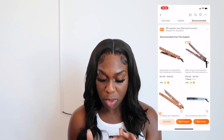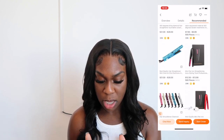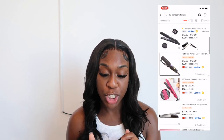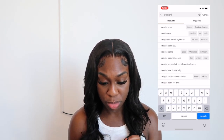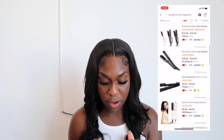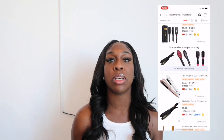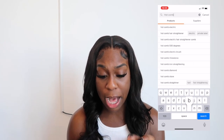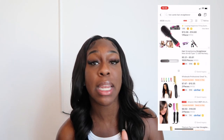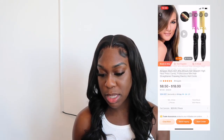They also have blow dryers and different machines. Let's go back and look at straightening combs. They have different ones — books and brushes. If you start selling flat irons, you might also want to sell hot combs. Hot combs could be a really good addition — everybody needs one. Let's search hot combs and click on one.